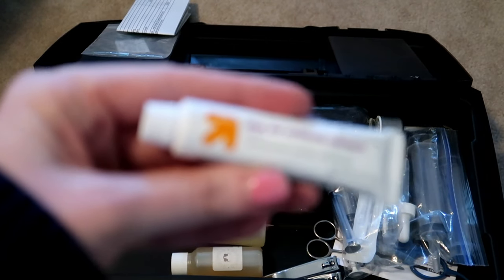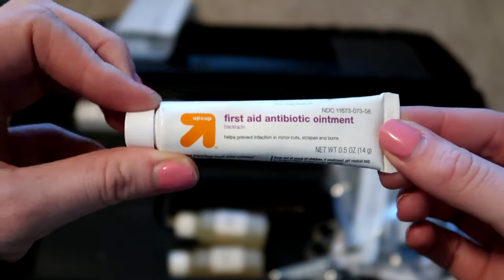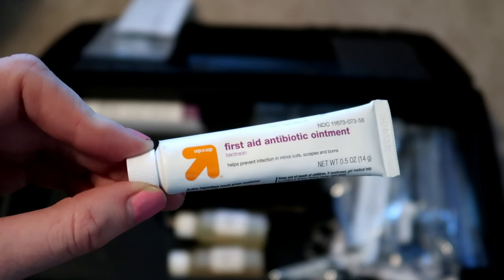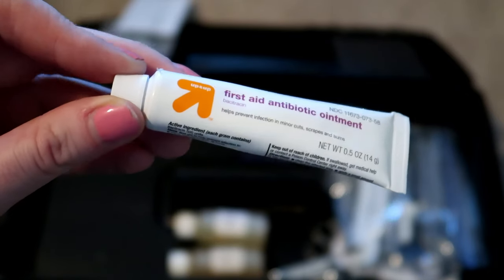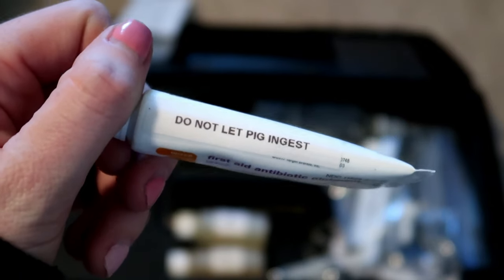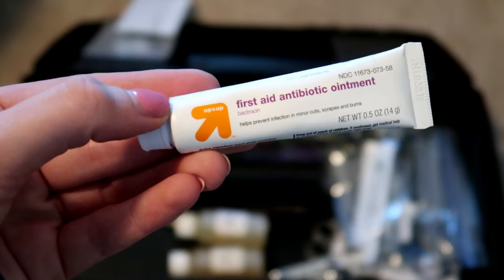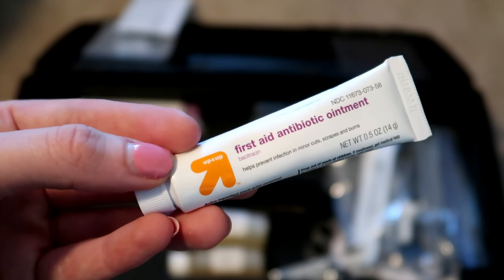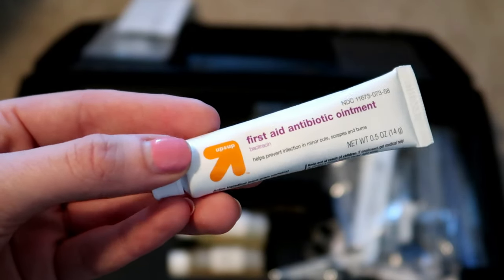I have this Neosporin — just the off brand. The thing with this is it needs to be used under a bandage or somewhere that your pet can't lick it off, because it can cause some major issues if they eat it. I even put on it 'don't let pig ingest.' I have actually used it a couple of times — when Lily pulled her nail out I used a little bit just to help keep it from getting infected, making sure she couldn't lick it off.